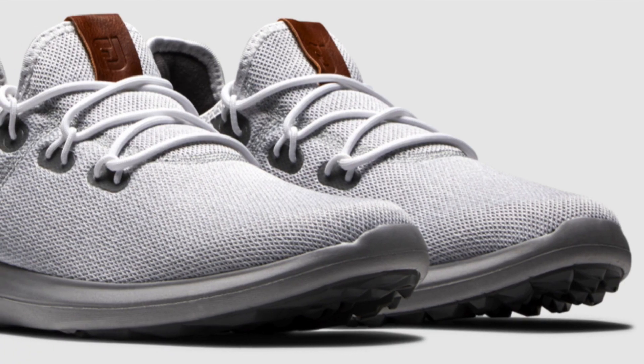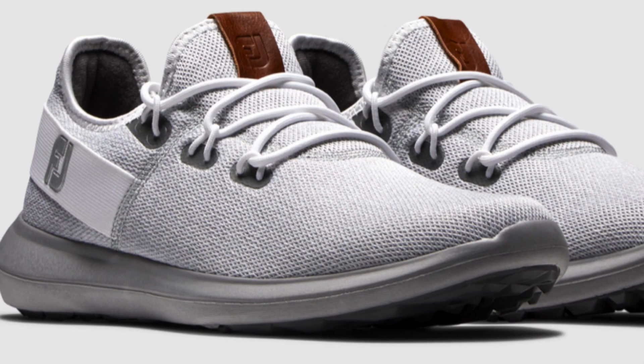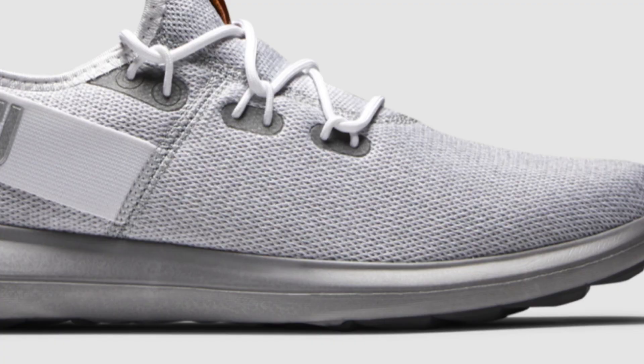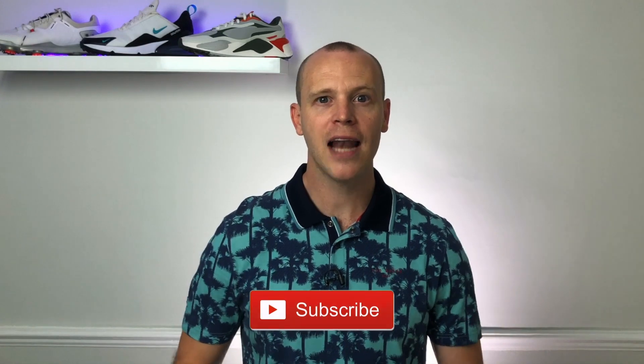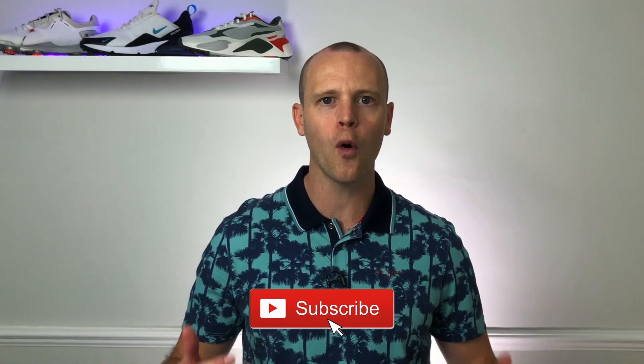Also worth noting: FootJoy have recently released the FootJoy Coastals, which use the same silhouette as the Flex but with a knitted upper instead. They look really cool — personally I think the Coastals look a lot better than the original Flex, and I'd expect them to keep your feet even cooler on a hot day. I haven't had a chance to try them yet, so I can't speak to their performance, but they retail on the FootJoy website for £80, the same as the original Flex. Hit that like button if you're finding this video helpful, and subscribe to keep up to date with all my latest reviews on Golf Guy Reviews.